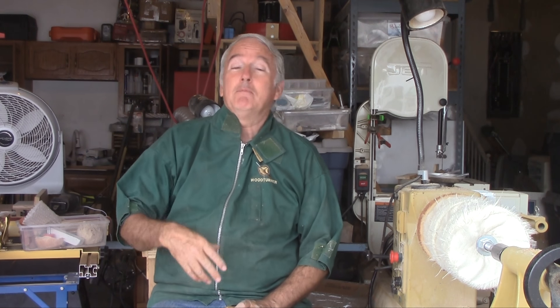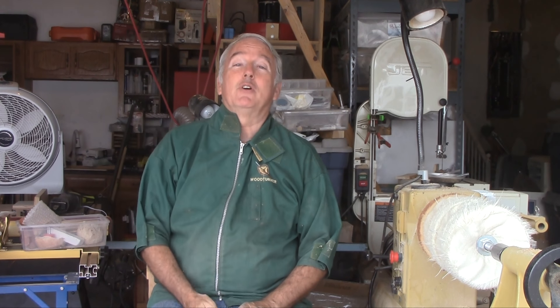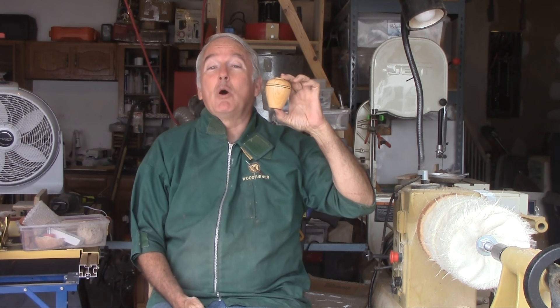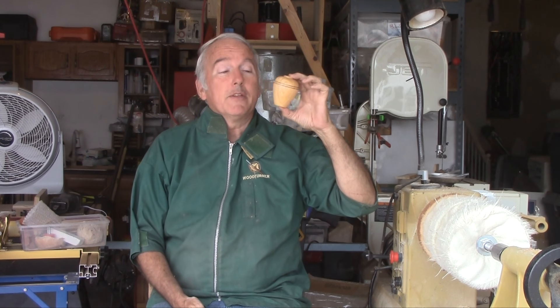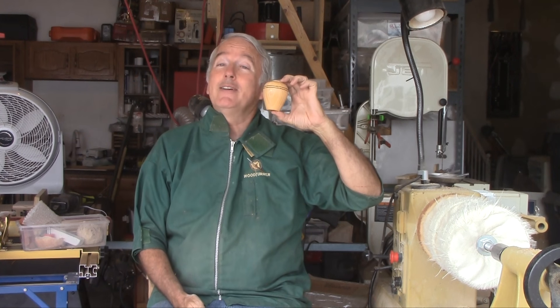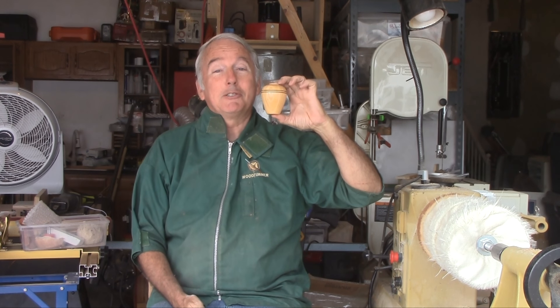Now that I'm in Utah, I'm getting used to new clubs. One of the features of both sets of clubs is the President's Challenge where they challenge you to bring in an item from a recent demonstration or one of their choice. Club Challenge: to make a small hollow form vessel. This is the one that I made the tools for. So, let's make this small hollow form for the Club Challenge.